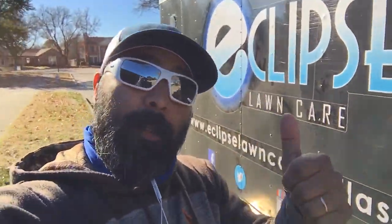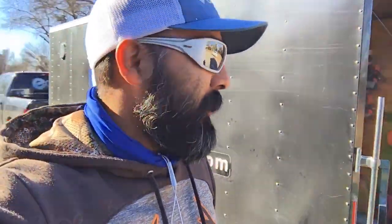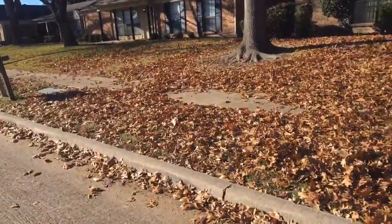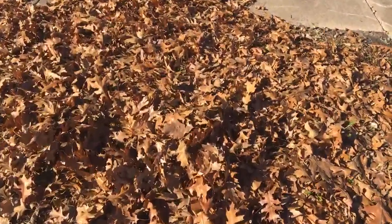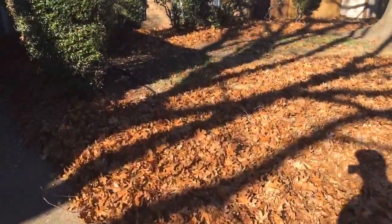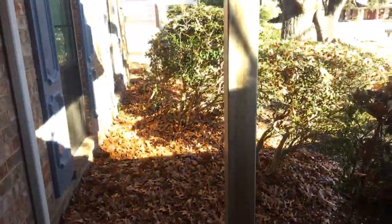What's up fellas, it's your boy with Eclipse Lawn Care. Check it out guys, we have a monster leaf cleanup — this is just the daily downtime. Look at this, that is a lot of leaves guys. This is probably one of my biggest leaf cleanups so far.